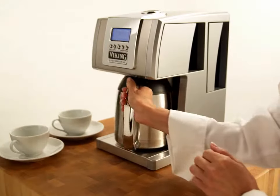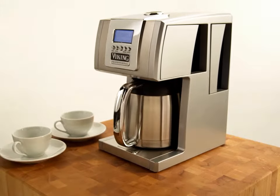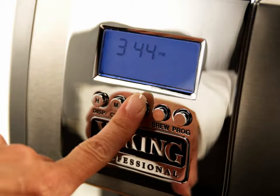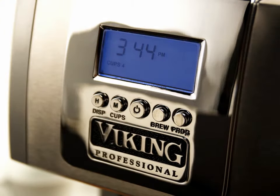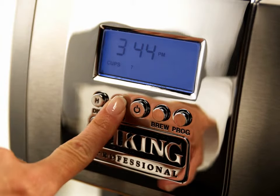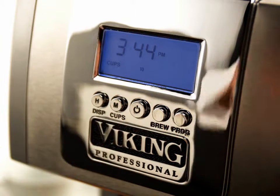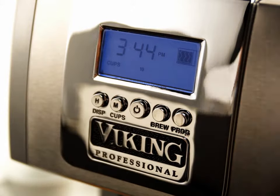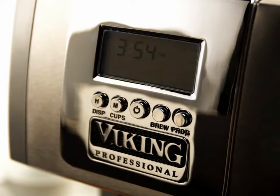Here's a tip: rinsing the carafe with hot water before brewing helps keep your coffee warmer longer. Turn the unit on by pressing the on-off button, then press the cup select button to select the number of cups you want. Now press the brew button to begin brewing. When brewing is complete, the unit will turn off and only the clock time will be displayed.